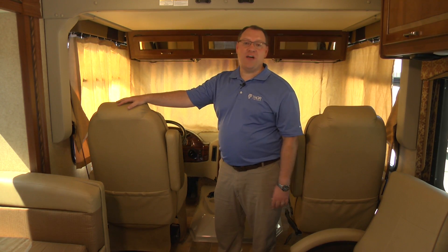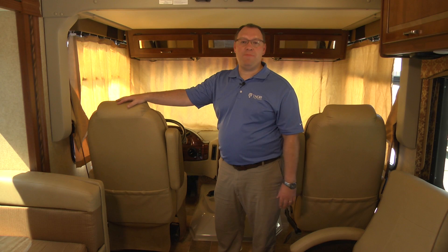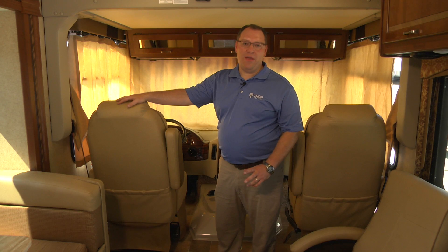Your motorhome may be equipped with a front drop-down overhead bunk. This is a great area to provide additional sleeping in your living area without having to make up a dinette or sofa. In order to operate the bed, we need to take a couple of things into consideration before we begin.